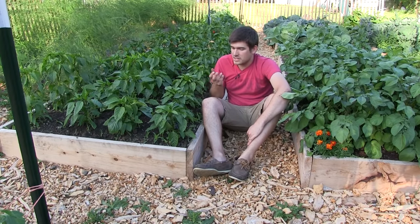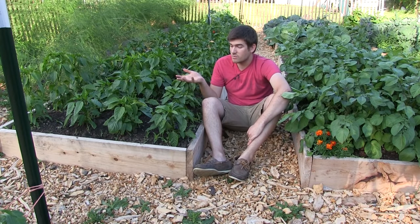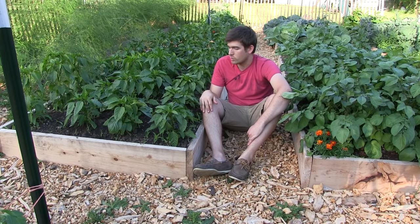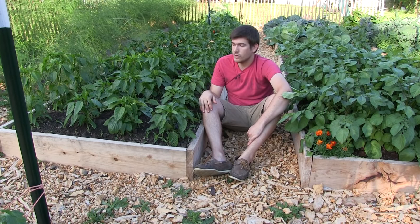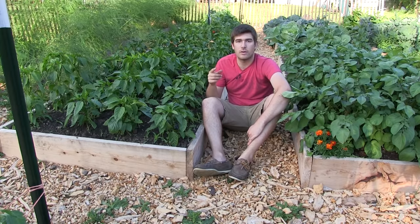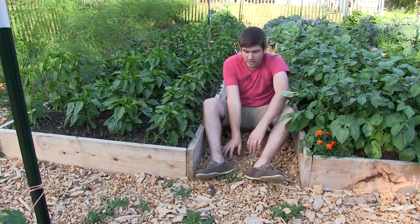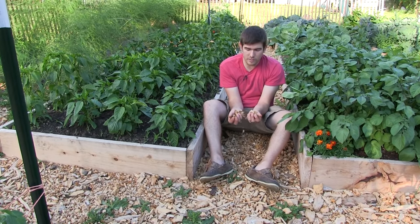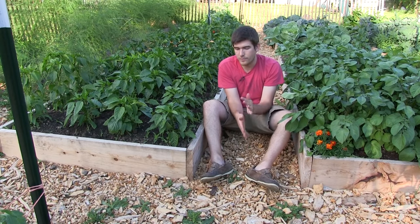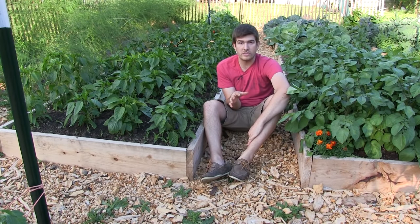Our secret to not having to water as much — since we only come up about once every week to once every two weeks and might not even water when we come — is that our soil holds on to water very well. A lot of you have probably heard of the Back to Eden garden method. I love that method, but it's just not one we choose, where wood chips hold on to water and roots.